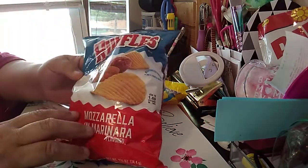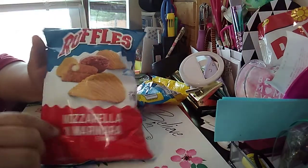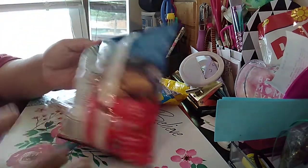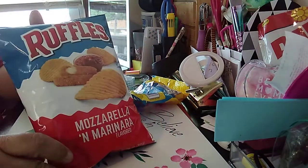So the first one I picked up is this Ruffles Mozzarella and Marinara Flavored. I wanted to try it, it looked good. So that was just that. Those cheese sticks look good though. You can see if you're looking for the product. But it does look really good.